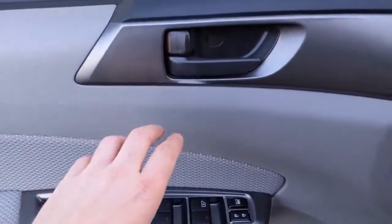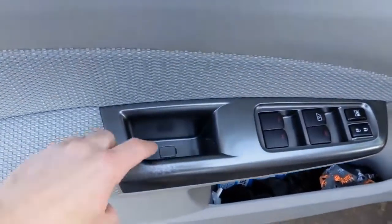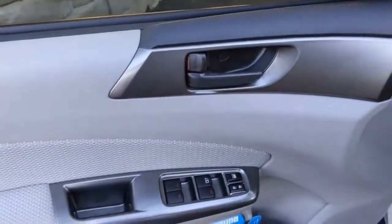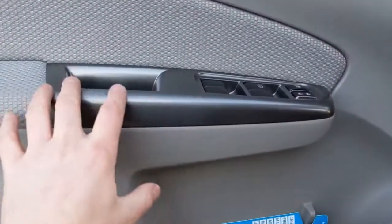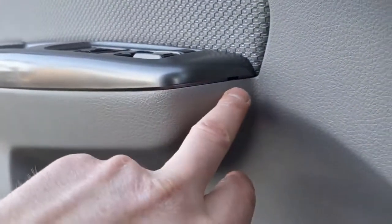To remove this door panel, the first thing we want to do is there's a cover — use a screwdriver to pop it out, and then pop that one out too. There are two Phillips screws we want to get out first. Once those are out, this trim piece needs to come out. You can see in the front it has a spot for a screwdriver.